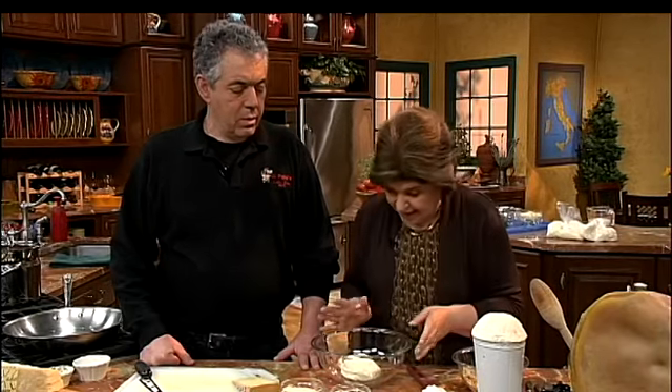The first thing we're going to do is make a little cheese ball. Now I know you're used to cheese balls from the grocery store, but they're nothing like what we're going to make today because we're going to start with something that you make yourself, which is fresh ricotta.